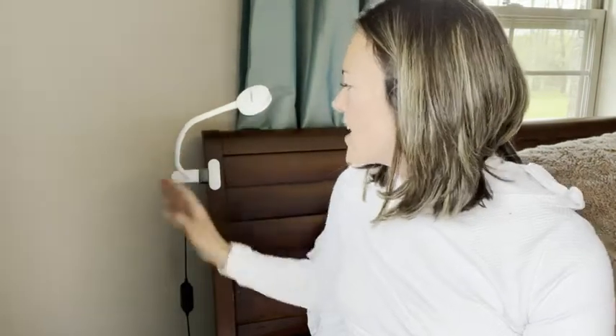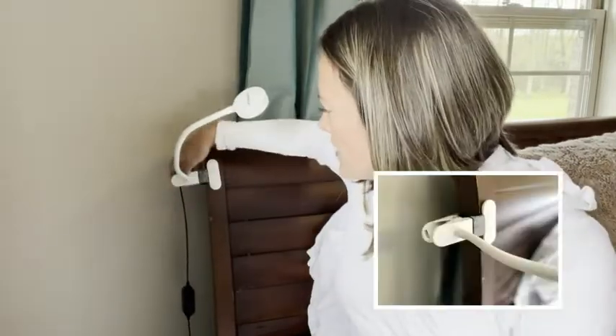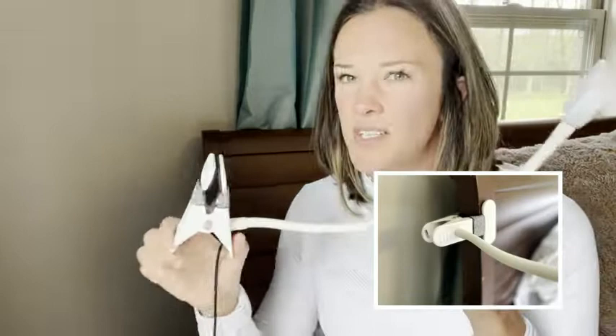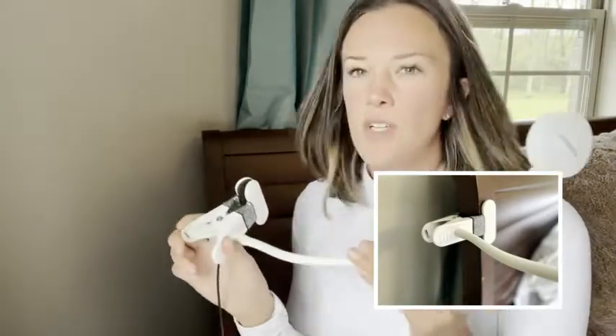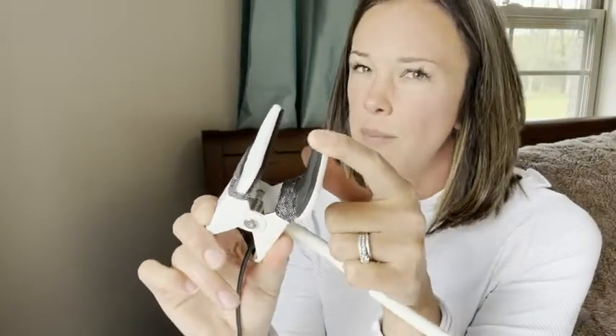This thing is actually really cool for a couple of reasons. First of all, as you can see, it can be clipped onto anything. We chose to clip it onto the headboard, and it's got a nice soft matting here so it won't scratch your headboard or whatever object you're going to be clipping it onto. It can go anywhere.